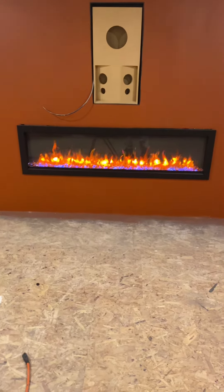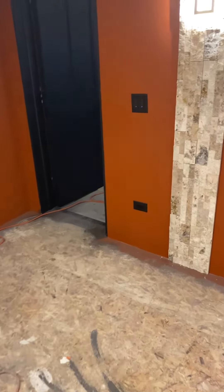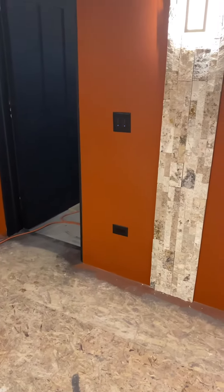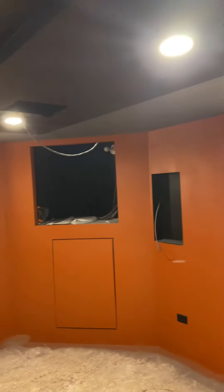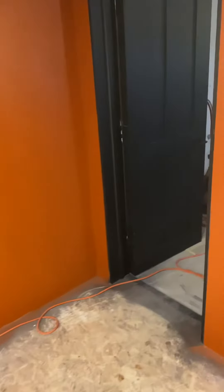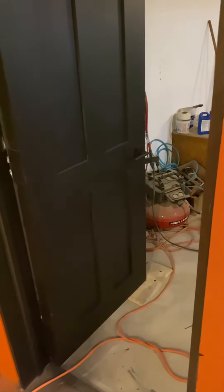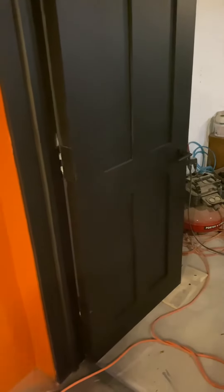When it gets cold you can kick on the heat — it all works off Wi-Fi from your phone. Same thing for these switches; they control the sconces and the recessed lights in the sound clouds separately. We also got our door painted, installed, and mounted with a door handle. It's a two-and-a-half-inch thick door, so that handle was kind of hard to find, but we found one.